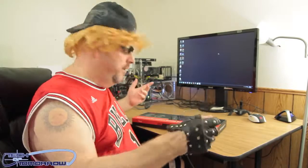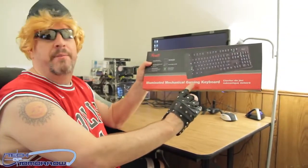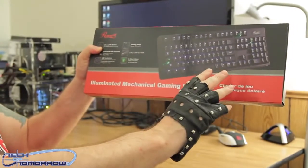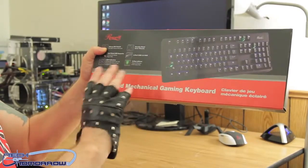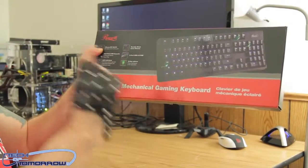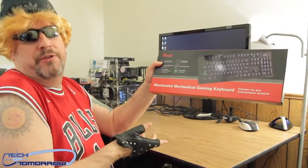All right, so we'll jump back into it. Here it is, right here in front of me. It's the illuminated mechanical gaming keyboard from Rosewill. Supposed to be Bronze — Cherry MX Bronze, that's the key switch, in case you guys are wondering. It's basically around the hundred dollar price range, but it's going to be totally illuminated and we'll actually plug it in. So let's jump over to the table and do the quick unboxing and then look at this thing.